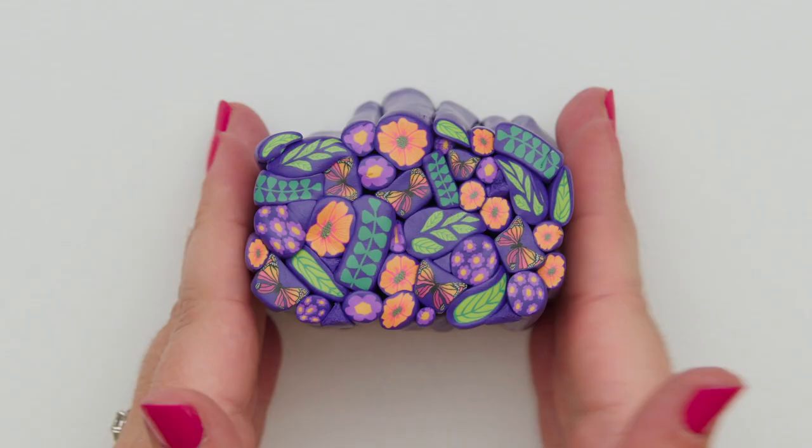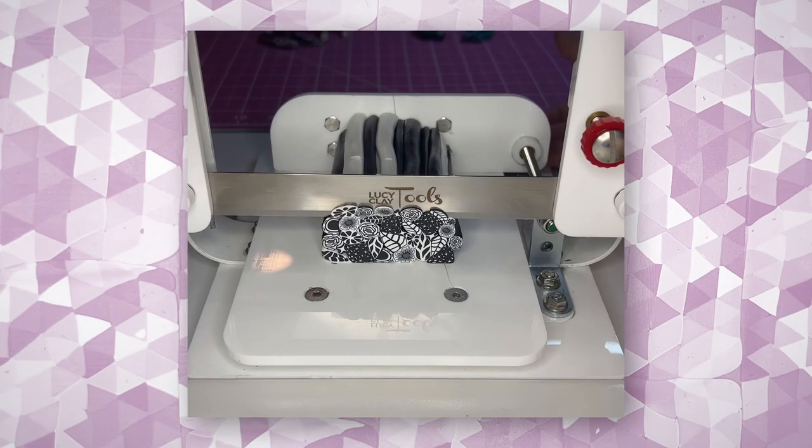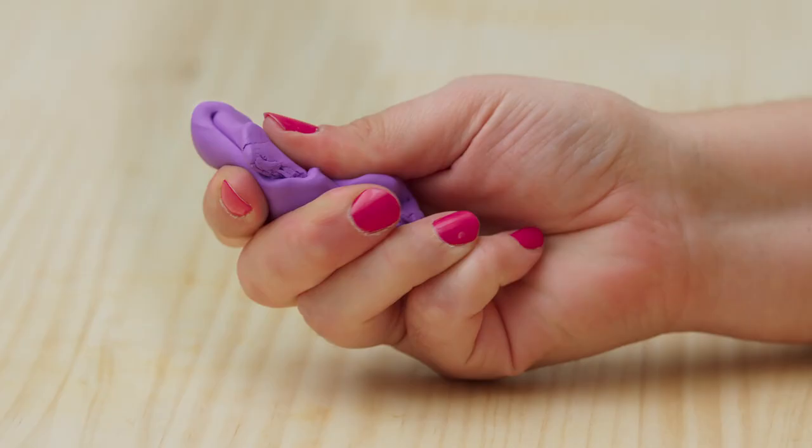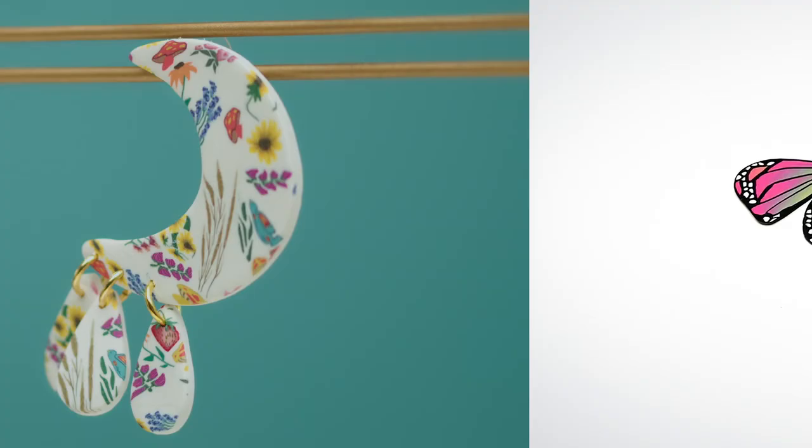I then took the cane scraps and put them together, and that's when everything changed for me. I realized I could combine simple shapes to form a pattern that looked amazingly intricate. The secret is to really pay attention to how the clay moves, looks, and feels in your hands.